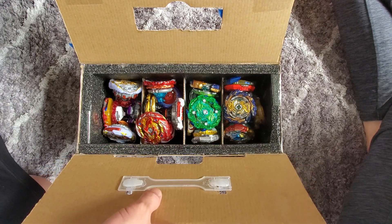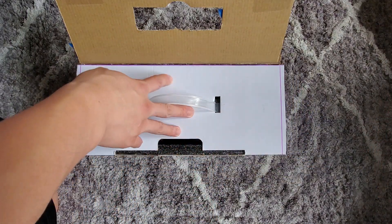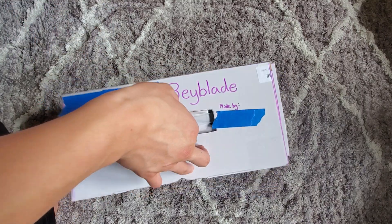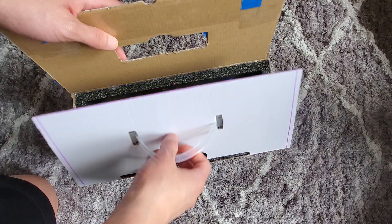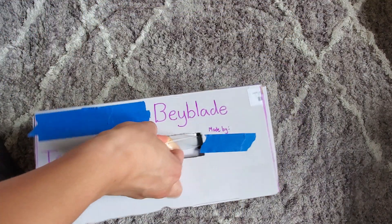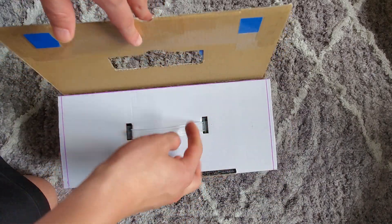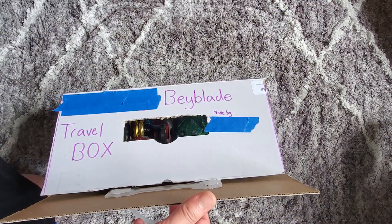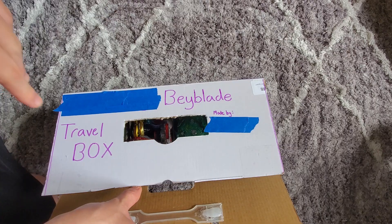It's just a really easy way to make a nice and functional box for your beyblades, as long as you have foam, cardboard, hot glue, and tape. You'll be able to take it by the handle and carry it anywhere, and you won't have to pay like a hundred dollars to buy a box from Japan that can only hold five beyblades.